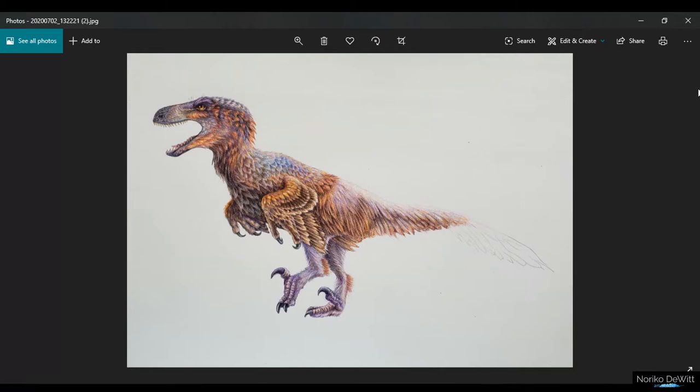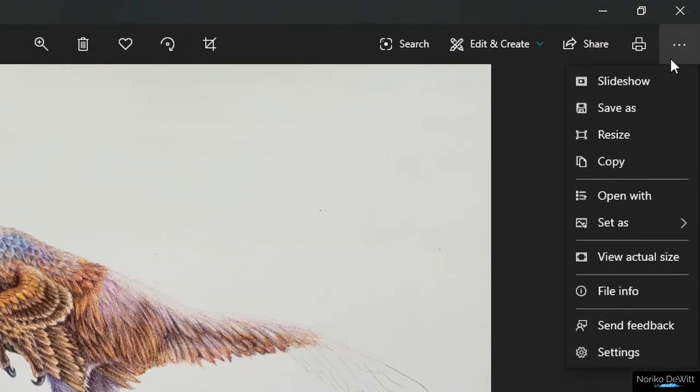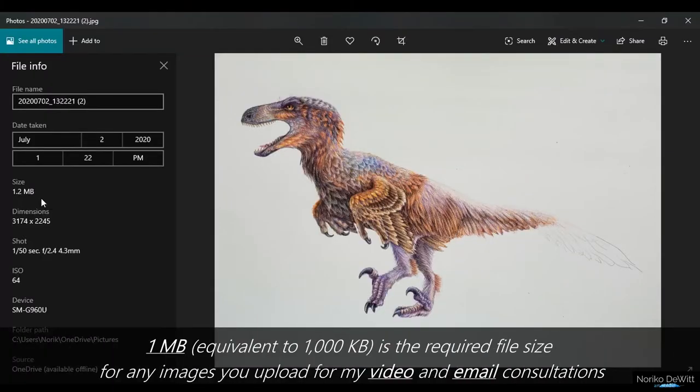Now you want to check out the file size. So you want to just click on the three dots and go to File Info, and that is going to show you the rough size. It's 1.2 megabytes.